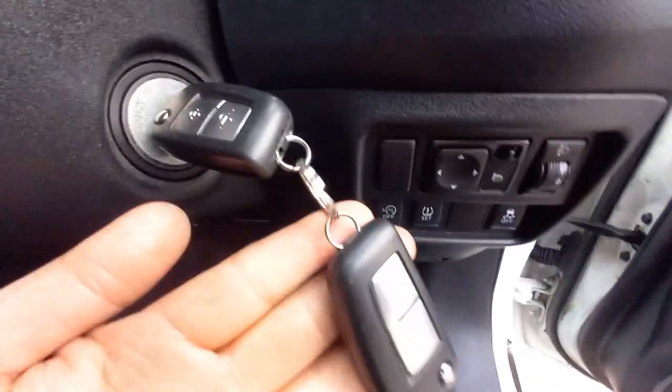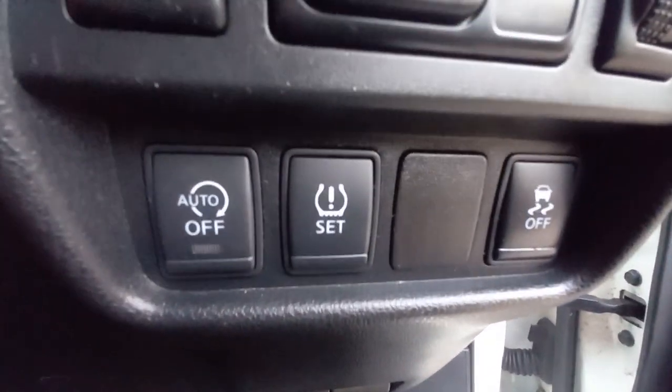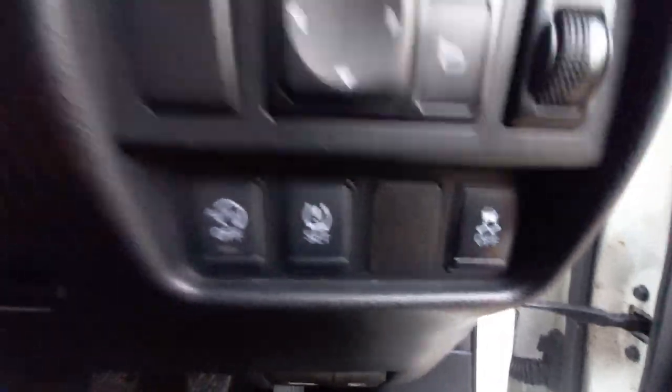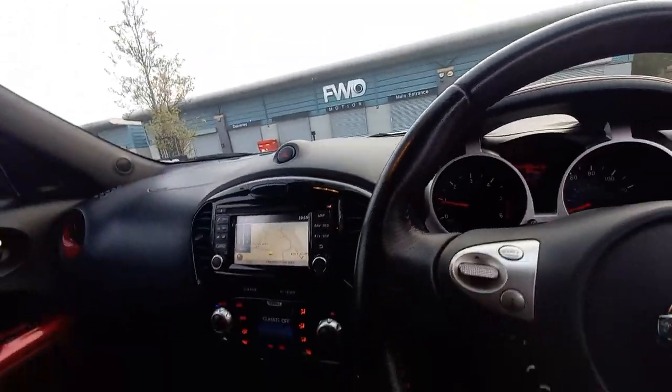The driver's seat is in good condition. It's got two keys — two remote central locking keys. It's got electric mirrors as well. And then you've got your little buttons here — traction control, stop-start, etc. I'm just going to get in now and close the door.